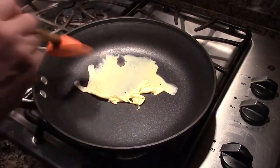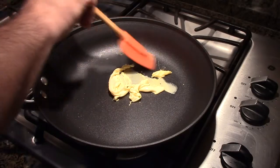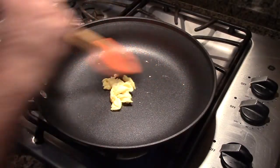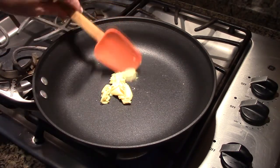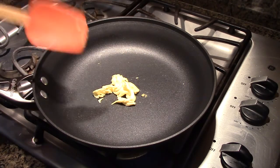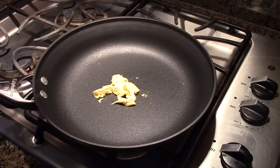See how it's peeling right off? That's with no oil. So you can imagine with a little bit of oil it's flawless. It doesn't stick, and that's a good example of how this pan works every time I use it, every morning.